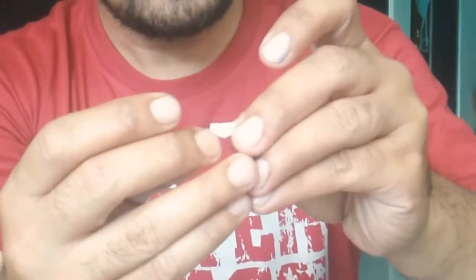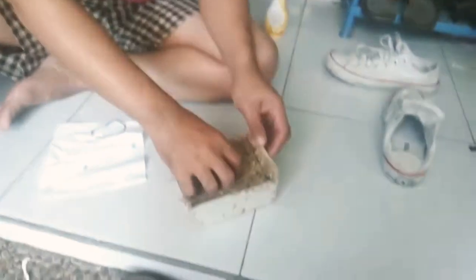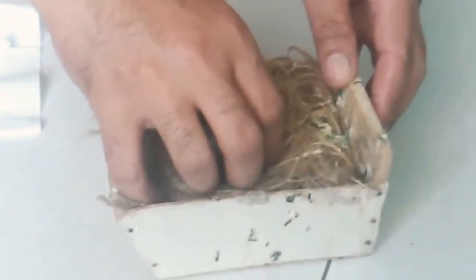Pertama-tama, ini kita ambil. Lalu kita olesi body lotion ke dalam ring. Lalu kita ambil pelan-pelan anakan kenarinya.